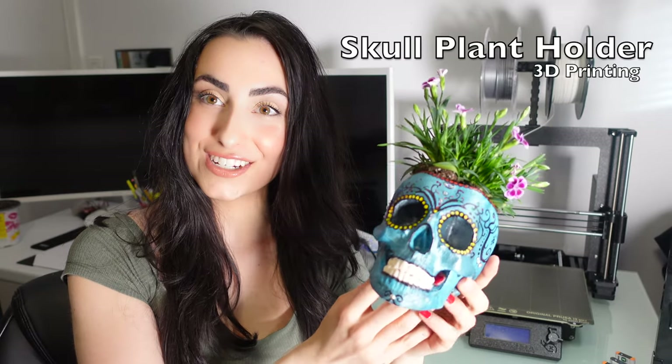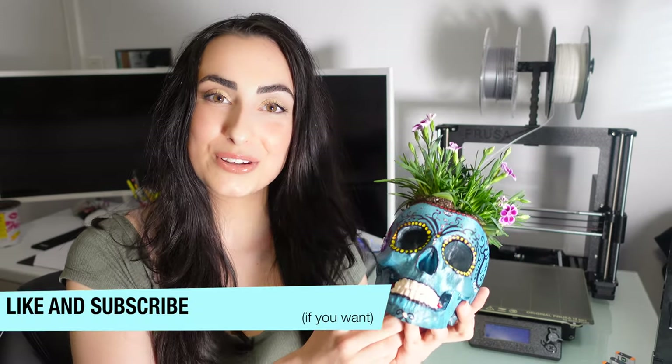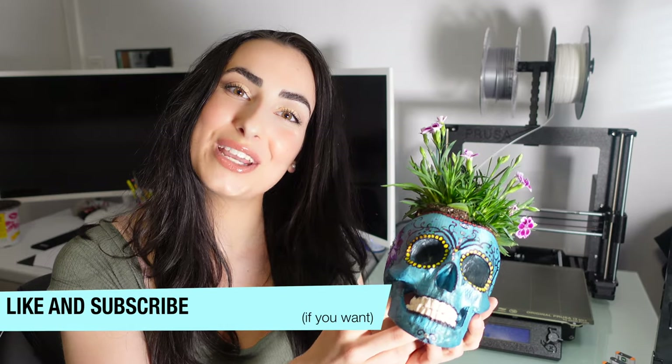Hey guys, welcome back to this week's video. Today I'm going to show you how I created this skull planter from scratch. If you enjoy stuff like this — 3D printing, art, painting — be sure to like and subscribe, and I hope you guys enjoy this video.